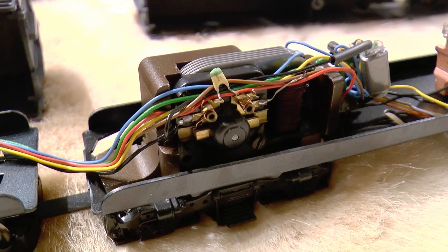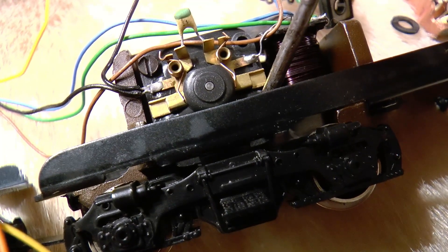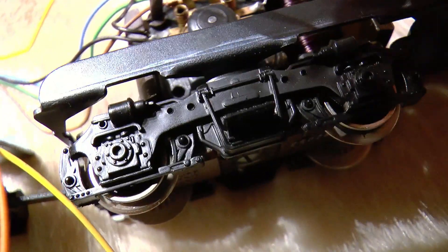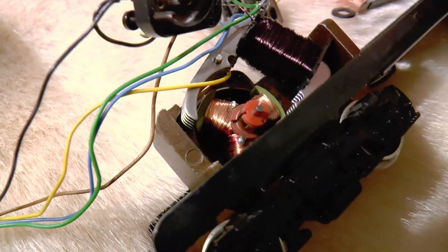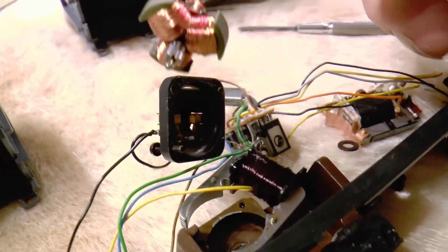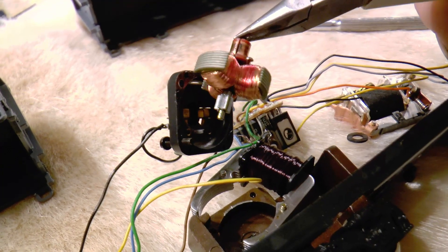This is the motor — a drum collector type motor. It's great, but we need to replace the motor shield, or brush shield. That's the plastic part which is removed now. We also need to remove the rotor, or armature. It is a three-pole rotor as standard in these type of models and it needs to be replaced by a five-pole rotor. So now we've removed everything necessary for analog operation of this loco.